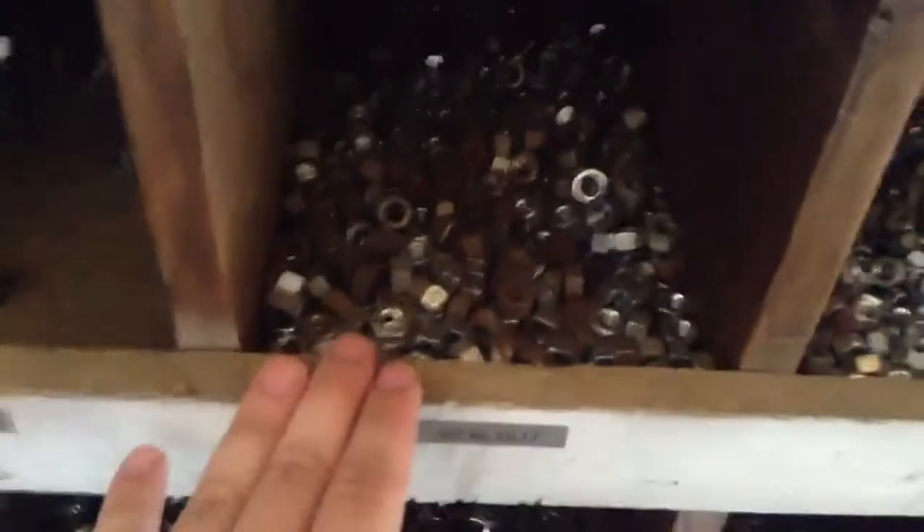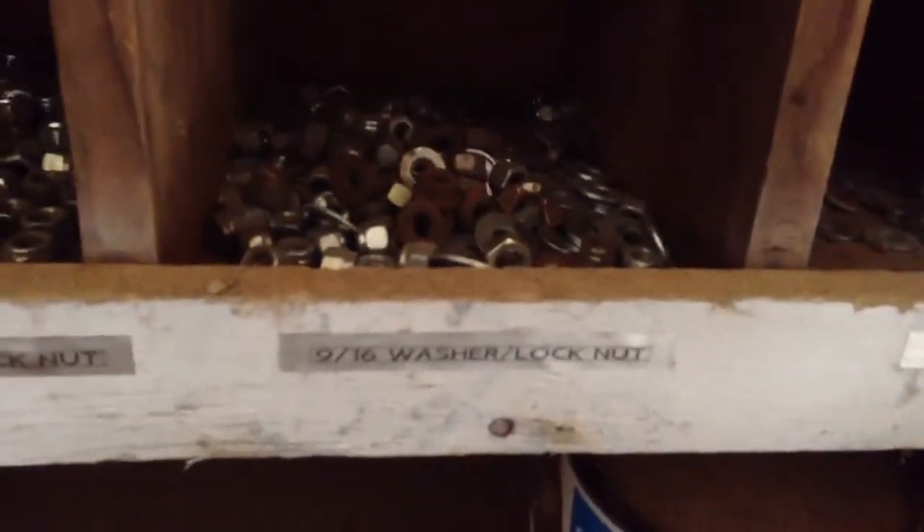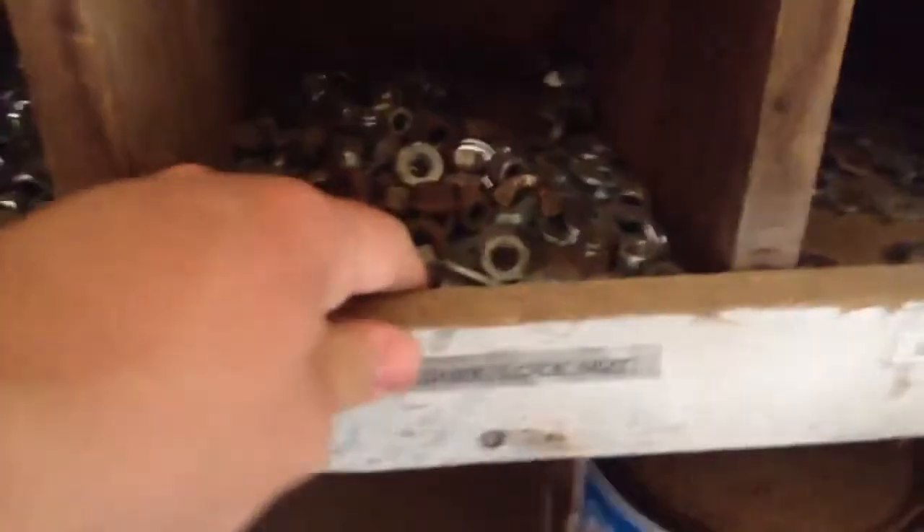Below the bolts I have just regular nuts, and then the final row below has washers and lock nuts. Any of these washers will fit around the 9/16 bolts. Basically what I did to sort it out is I took the size wrench and put it in each bin, then went through buckets of bolts, held them up to the wrench, and threw them in the right bin. It took quite a while but eventually we got it done.